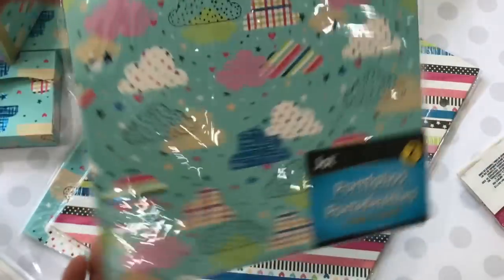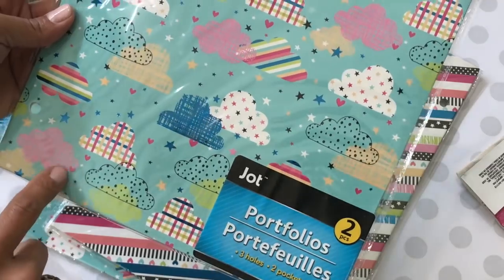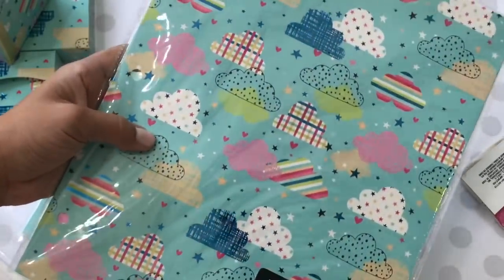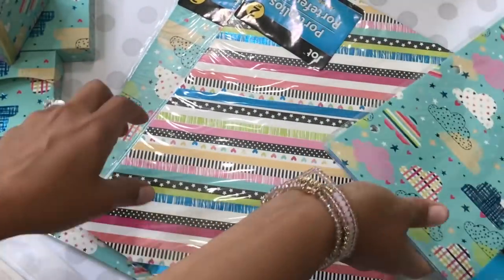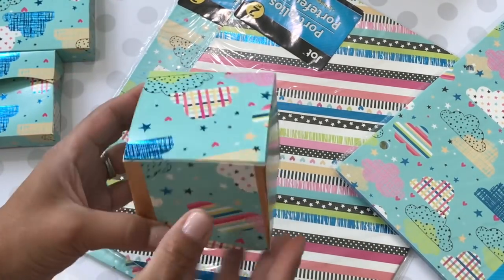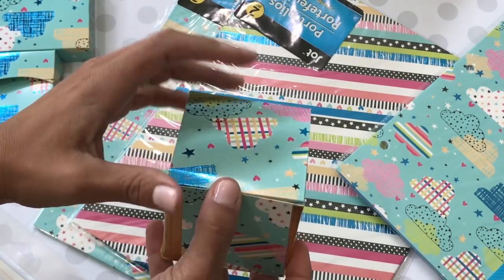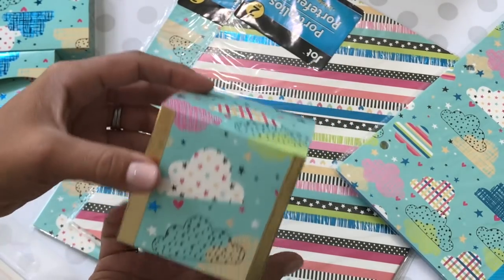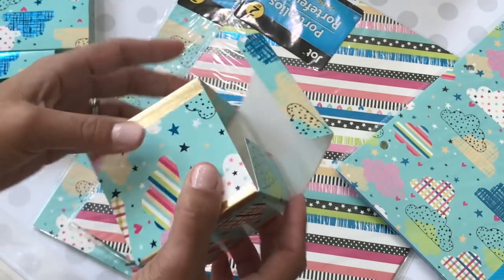I picked up some of these folders — this one has two three-hole, two-pocket folders inside. They're like heavyweight cardstock, and my idea was to cut them out with my dies. I made some boxes using my Spellbinder dies — it's the perfect thickness for a treat box.